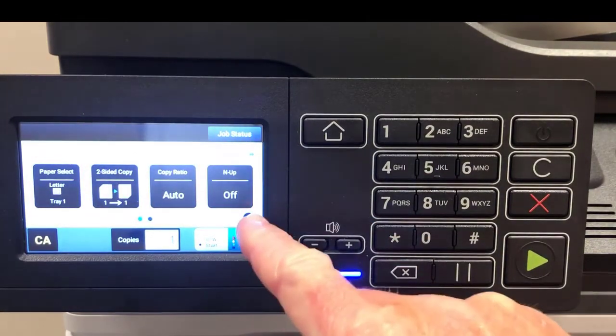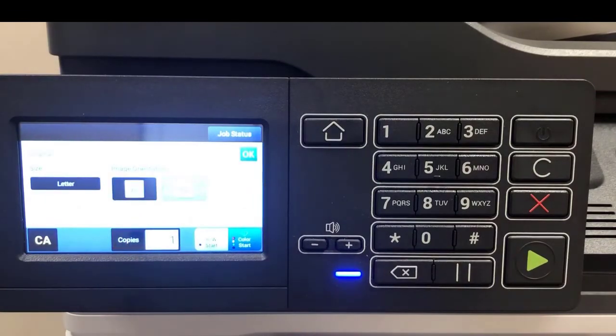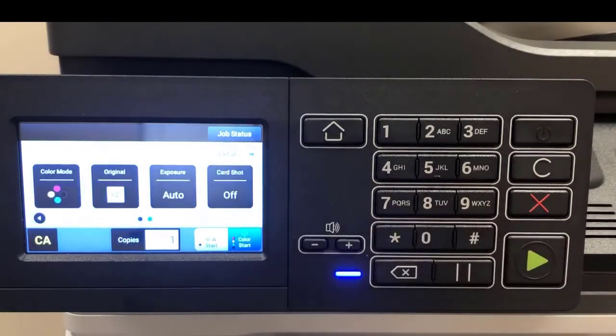Additionally, you can hit the arrow to get to a second group of buttons. You have color mode, original — which is your orientation or size — and exposure, which is how to lighten or darken your copies.